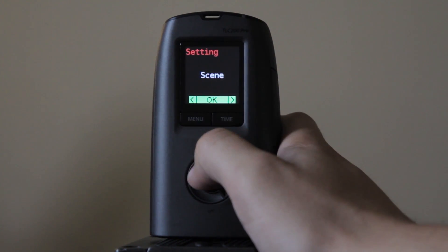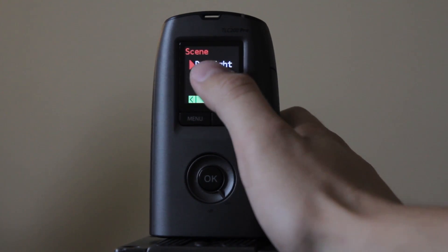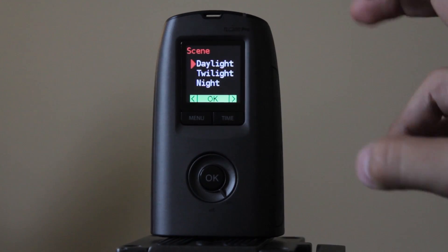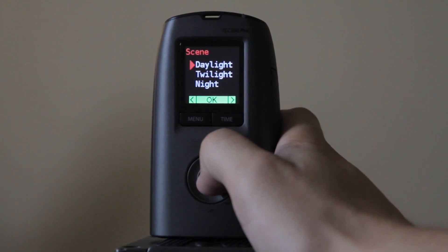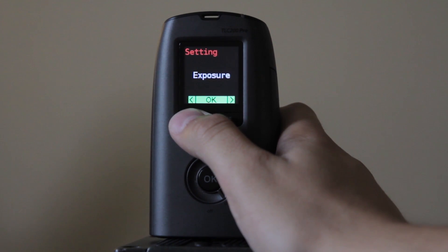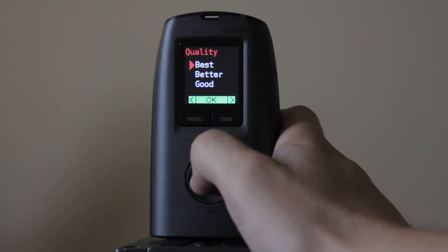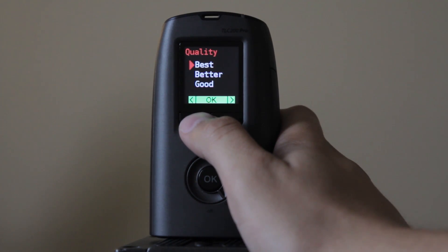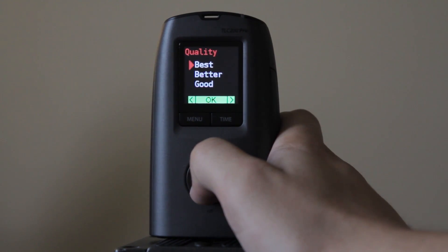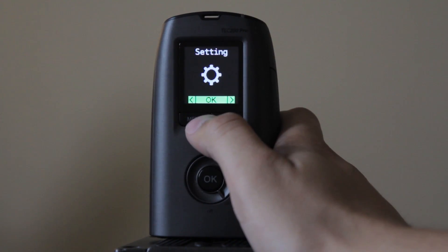Next we have the scene setting. I don't really use it much — I typically do daylight, but if you're shooting at nighttime or twilight you can select whatever you want. For image quality, I always do best and you should probably always do best. It really doesn't use that much space on the SD card unless you have a very small one.